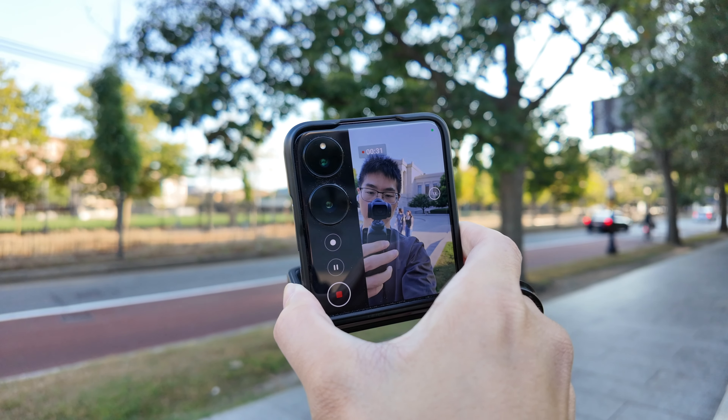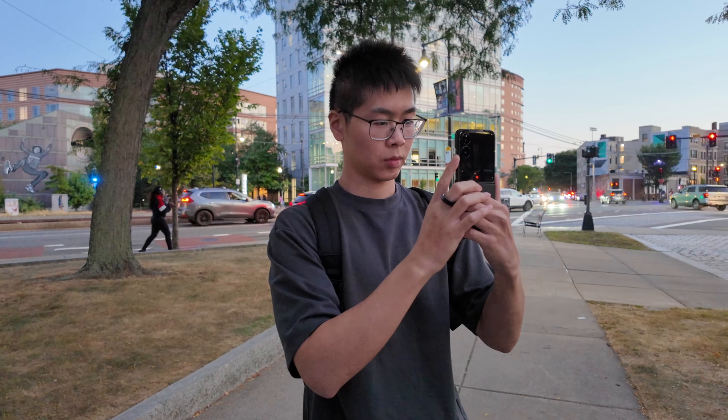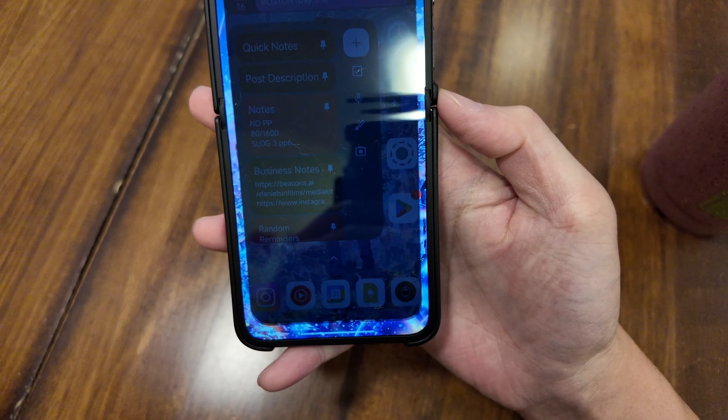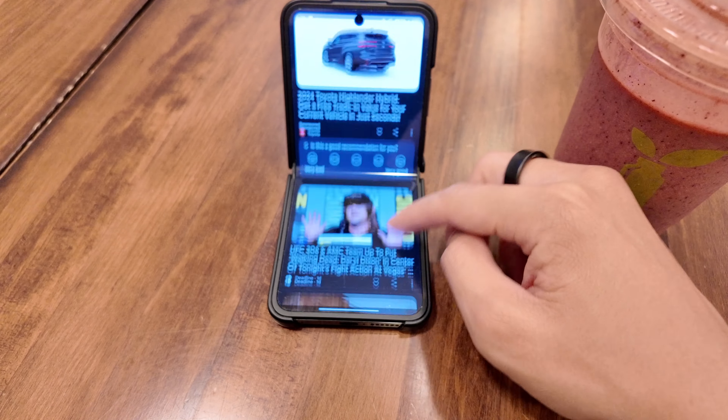The Xiaomi Mix Flip is my favorite small flip phone so far, and I can't even get this in the states. Luckily, this is the global version so everything Google-related still works and it also has Gemini. I'm going to talk about the camera experience and just my general thoughts on this phone.